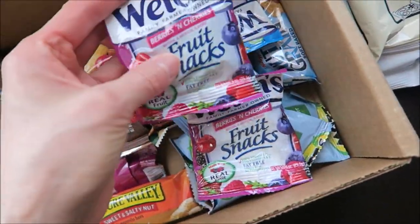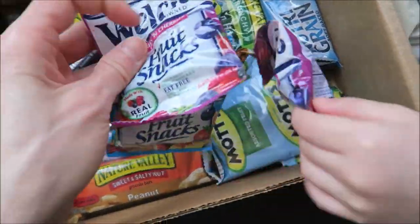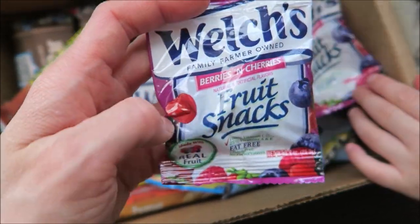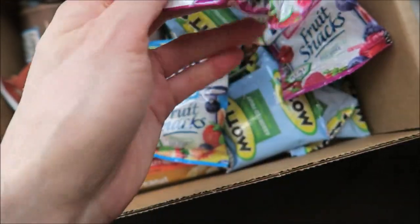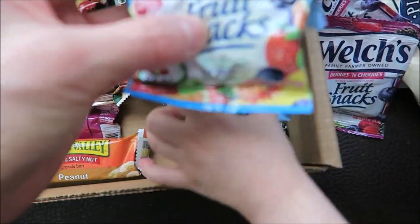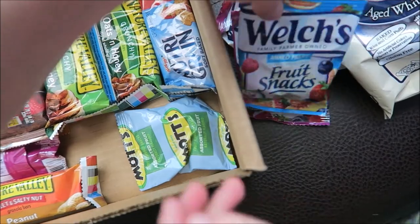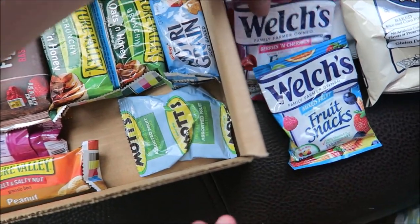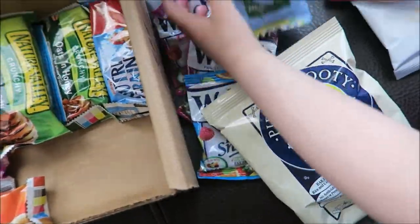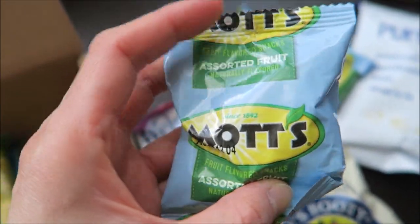The rest are healthy fruit snacks — so many different healthy fruit snacks, for kids and adults. This one is Welch's Berries and Cherries, and there's also a mixed fruit. They've got three Welch's total. And four Mott's assorted fruit flavored snacks.